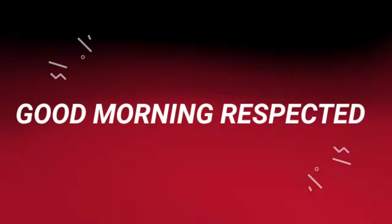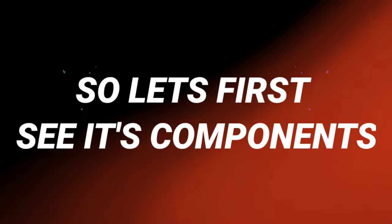Welcome! Good morning, respected sir and madam. Are you guys ready to ride the Beast 49cc mini pocket bike? So let's first see its components.